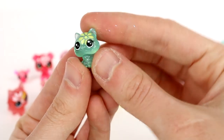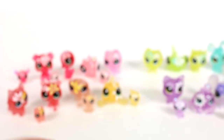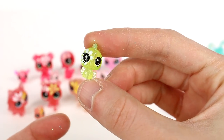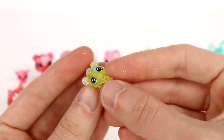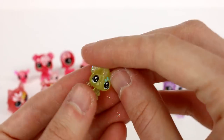Moving on to the teeny tinies — we're almost done! We have a cute little kitty, then we have a seahorse — one of my favorites for sure! I love little seahorses, they're so cute. He doesn't want to stand up though.